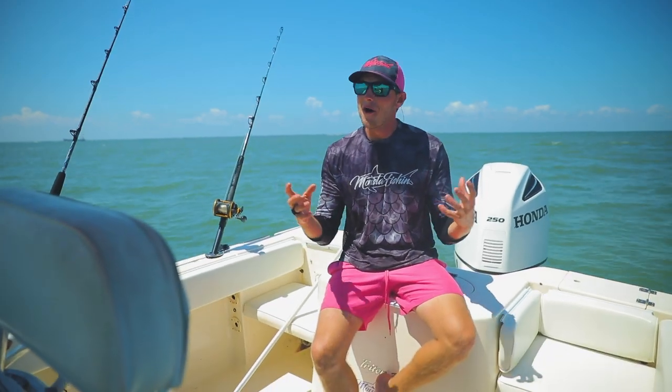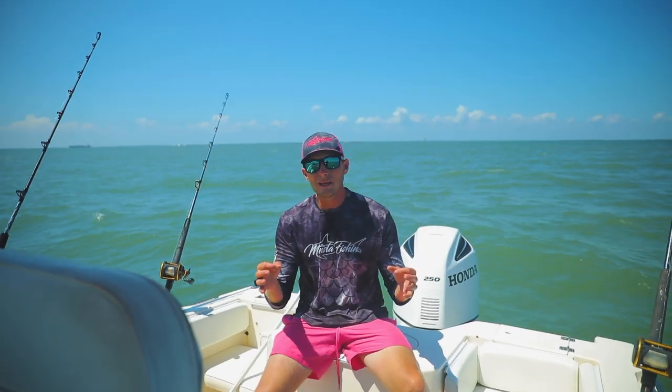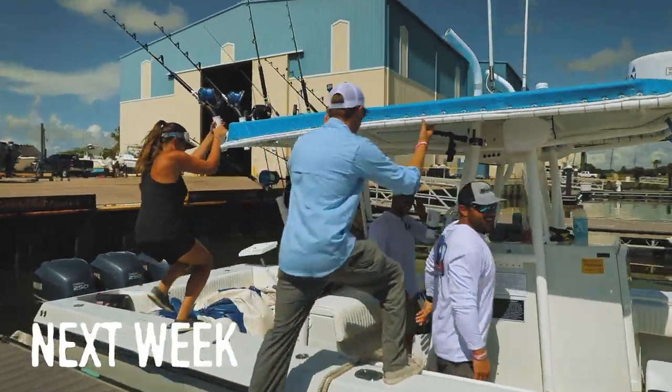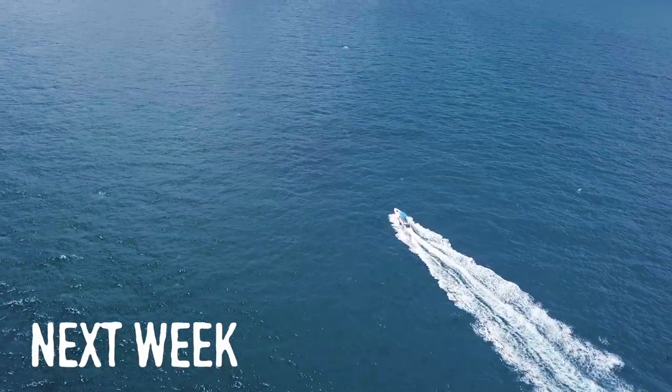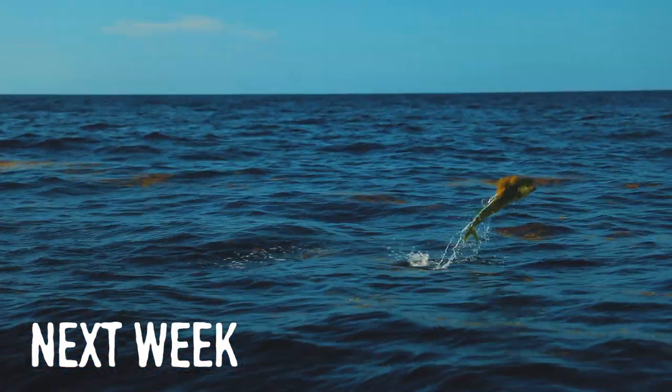Sharks are one of the most misunderstood fish of the seas. They really help to keep our ecosystem in check and they're a key factor in a healthy marine environment. They're some of my favorite species to target — they put up a killer fight and it always keeps you guessing. Tune in next week to the Monster Catch when we travel 150 miles offshore in pursuit of some monster pelagic fish.